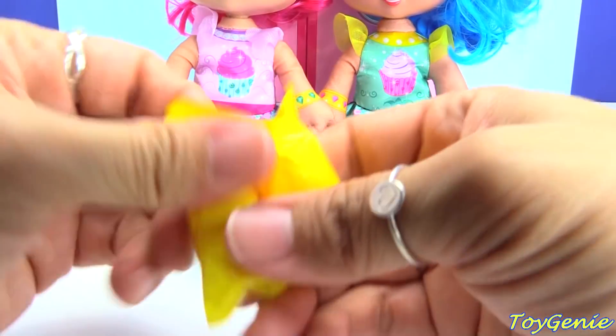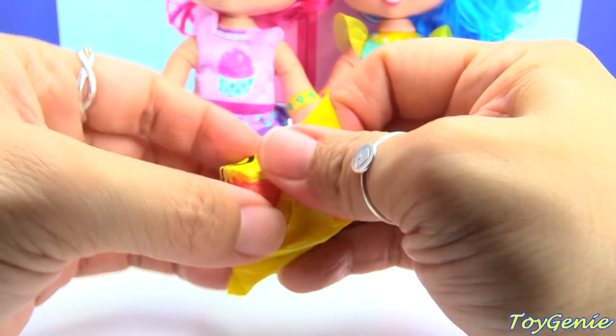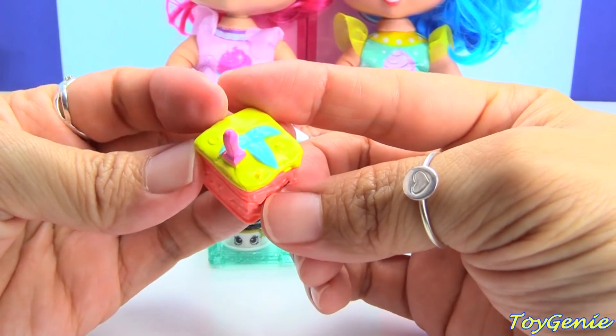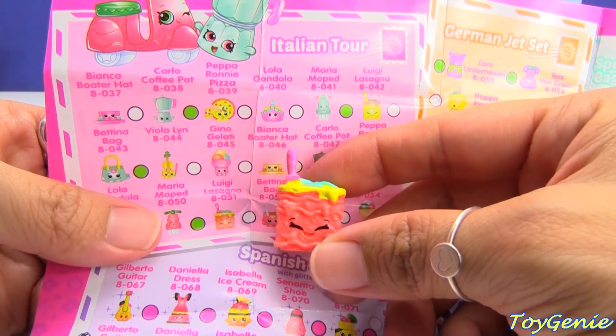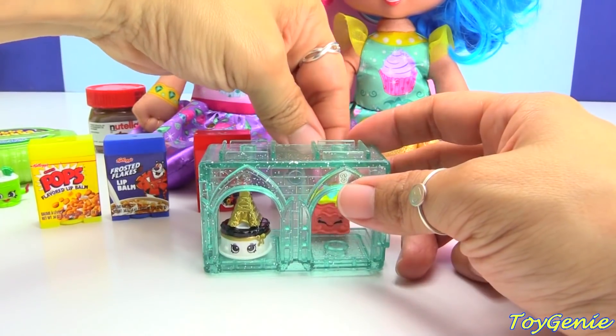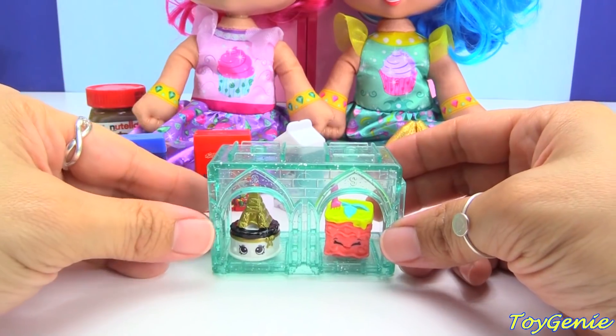Let's open up this one. What's this? We have Luigi Lasagna from the Italian Tour category. Lasagna! Super yummy. There we are.